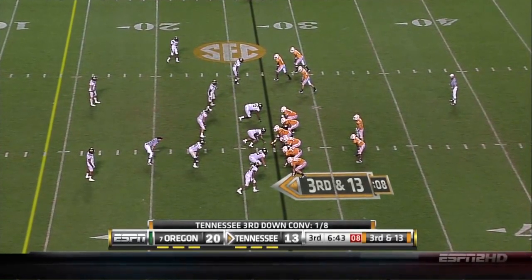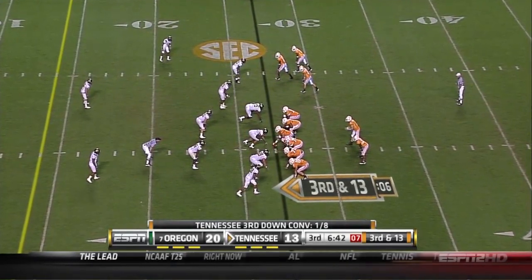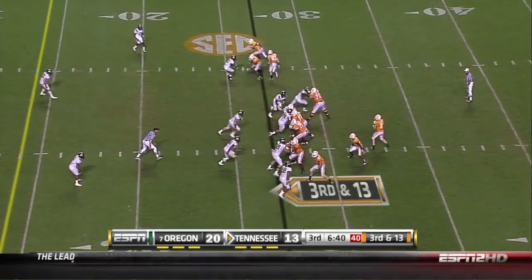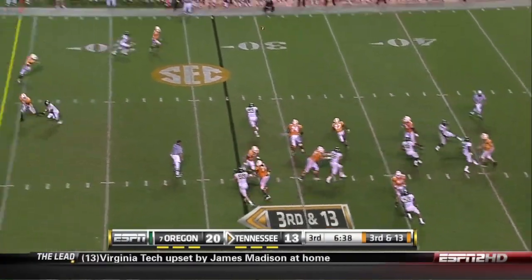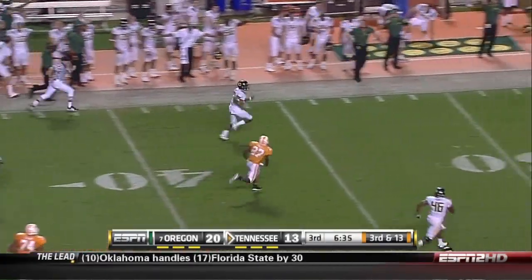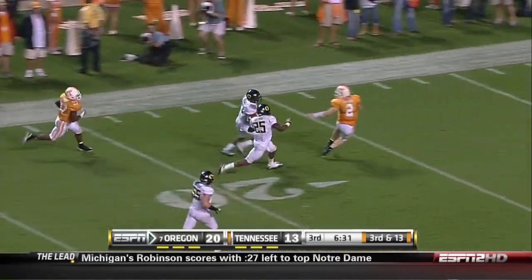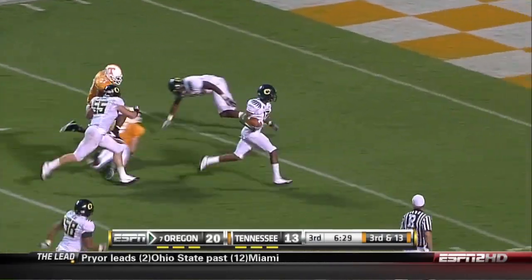Look at the defense on the next play as we're in a classic 3-4 alignment, but we bring what looks like a jailhouse blitz with seven coming. Nope — three drop off, but it confuses the Vols' offensive line and forces a quick throw into the flat for a Cliff Harris pick six. Oh Cliff, you will always be the cheese on our nachos.